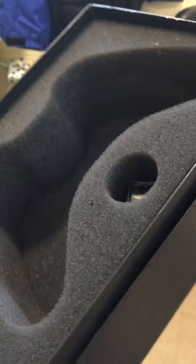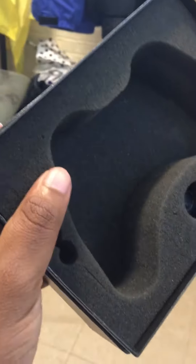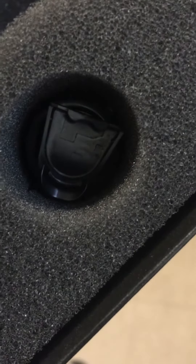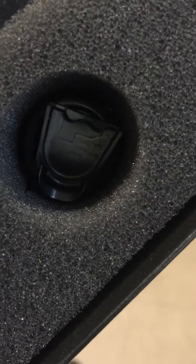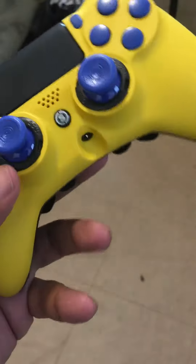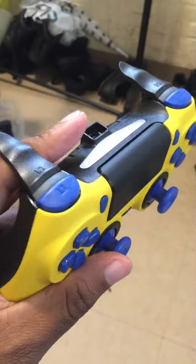I just got my SCUF controller back. At my workplace, these guys took off my triggers — because I didn't have those triggers on originally — and they put different triggers on. I sent this controller in to be repaired, and now there are spots on it.